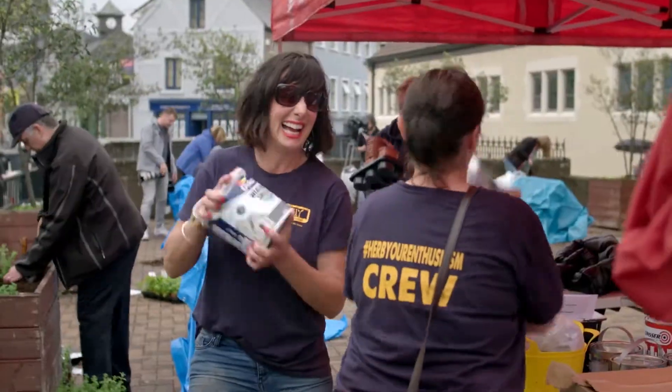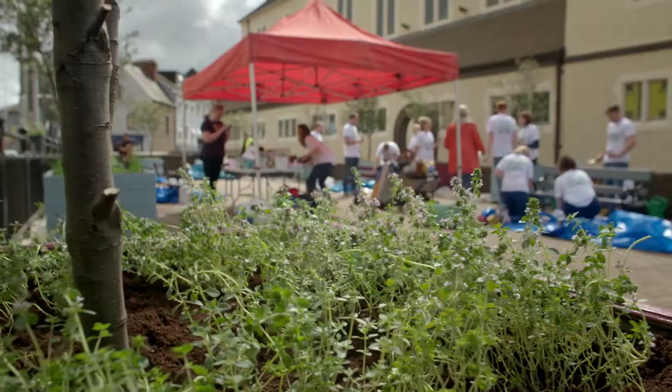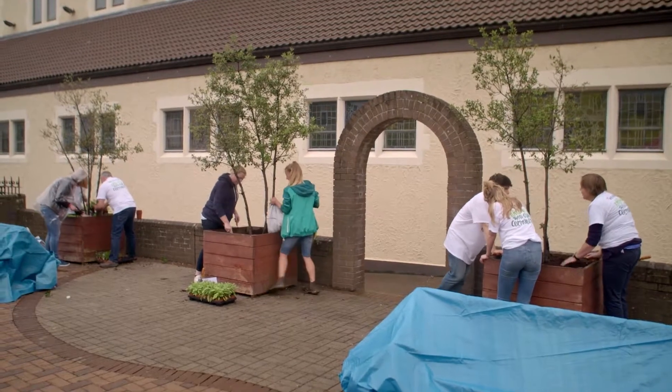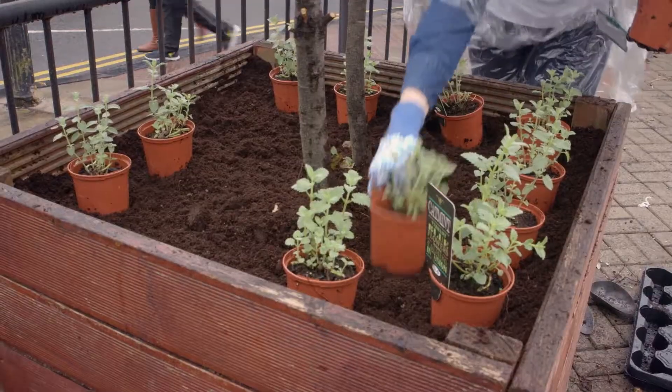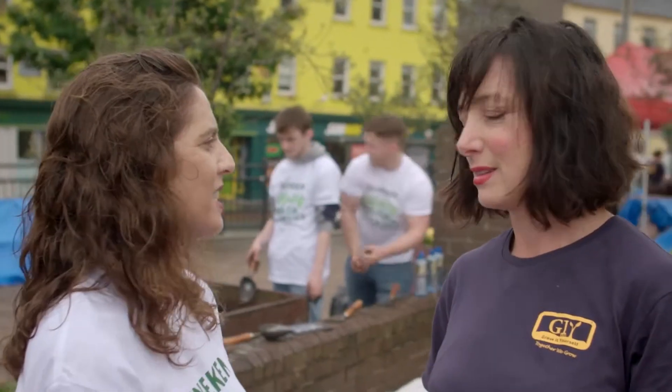Believe it or not, it really is the middle of summer. And right now we're in County Cork, my home county, the real republic. We are about to check out a fantastic new community garden and not even the rain is going to dampen our spirits. Today we're going to create a community herb garden. We are going to be planting 18 planter boxes, painting them in beautiful colours, and we have six benches. The idea is that we're going to be bringing life, colour, and edibles into Blackpool community.